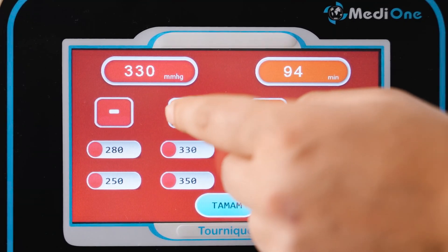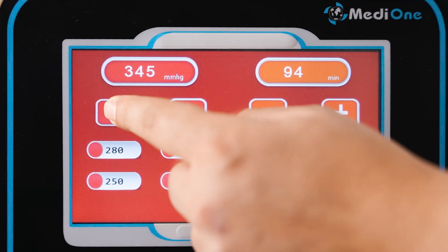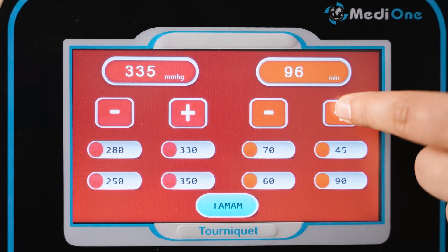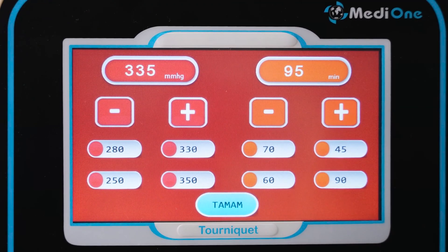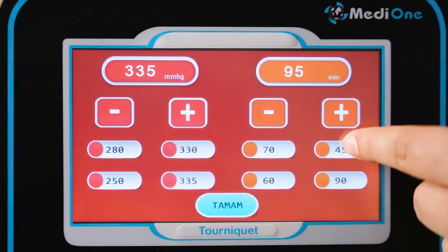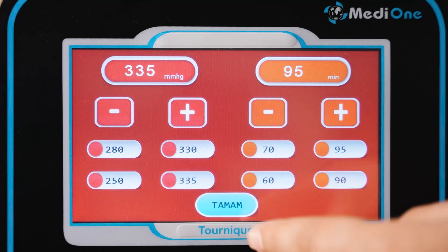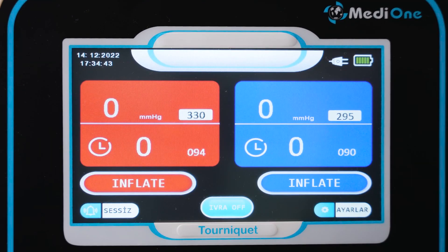There is a pressure gauge at the top of the screen and a time gauge at the bottom. The pressure range is between 20 and 650 mmHg, with increments of 5 mmHg. The time range is between 2 and 240 minutes. There are four separate recording buttons for both settings. You can save the values you want by pressing the icons for about 5 seconds. Your values are saved each time the device is turned on. After entering the values you want to set, press the OK icon. The same procedures are valid for the distal section.